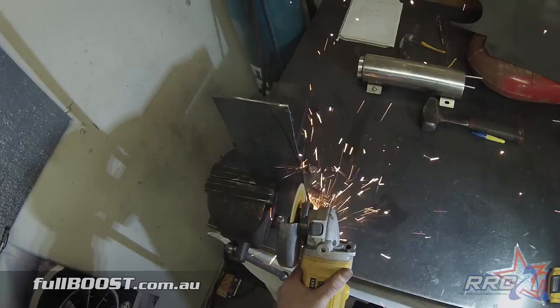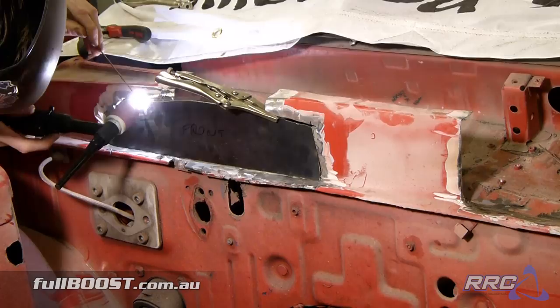A few test fits and we're good to go. Some locking clamps, magnetic clamps and it zaps up with the welder to hold it all in place.